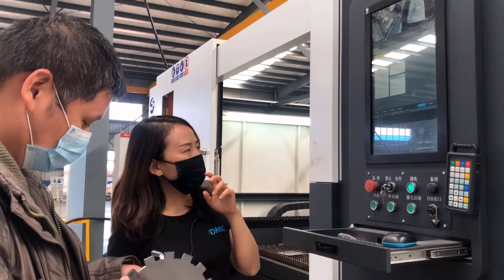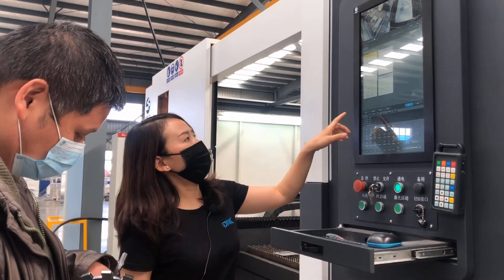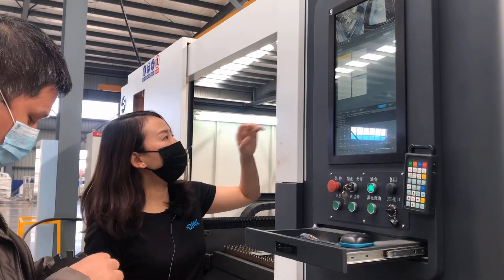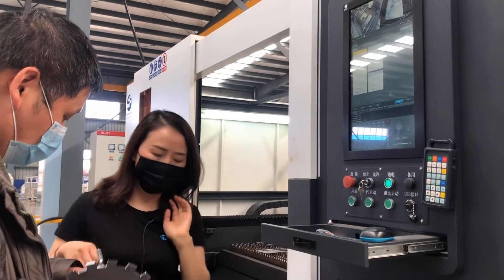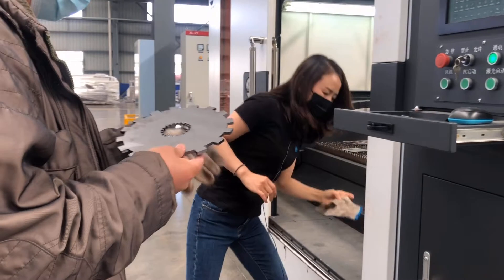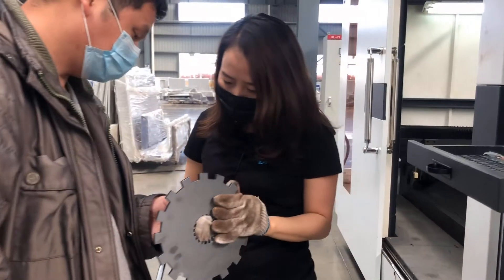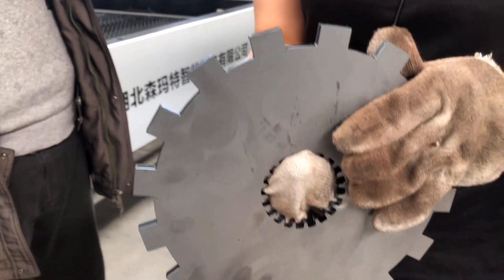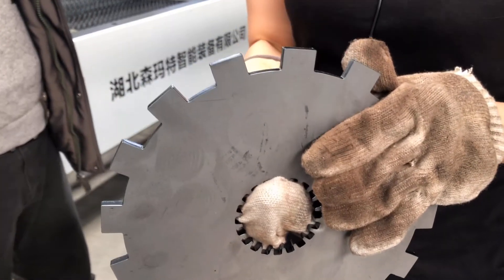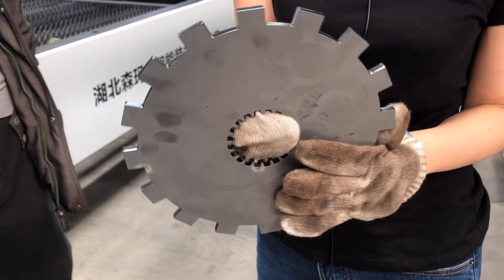It's about 1.7 to 1.8 MPa compressed air. At 8 kilowatts full power, let's see the samples. This is compressed air cutting 6mm mild steel with the speed of 7 meters per minute.